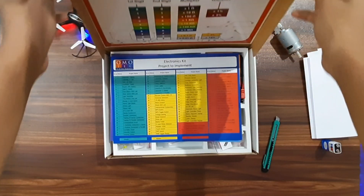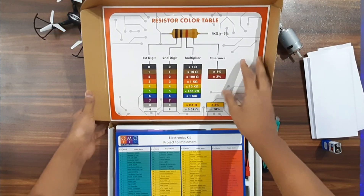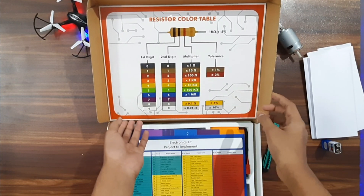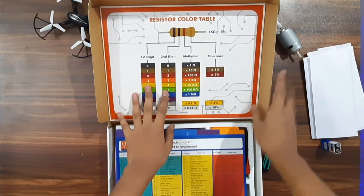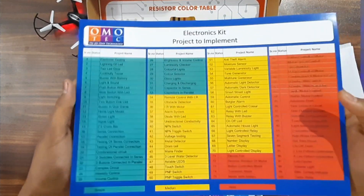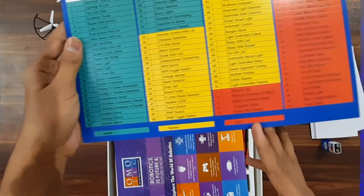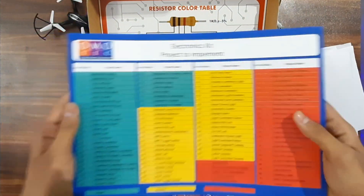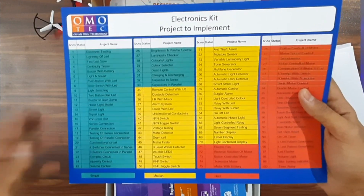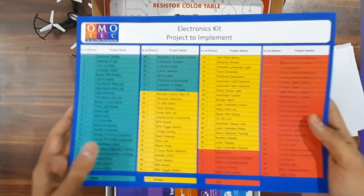Let's open it — wow! There's a resistor color table through which we could differentiate the resistors and get to know their resistance, which can be very useful. Next we can see the projects list — they're classified into easy, medium, and hard. There are a lot of projects, and even excluding these, you could make many other projects based on your creativity, requirement, and imagination.